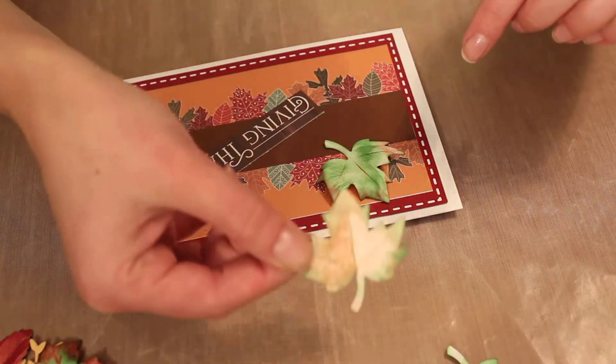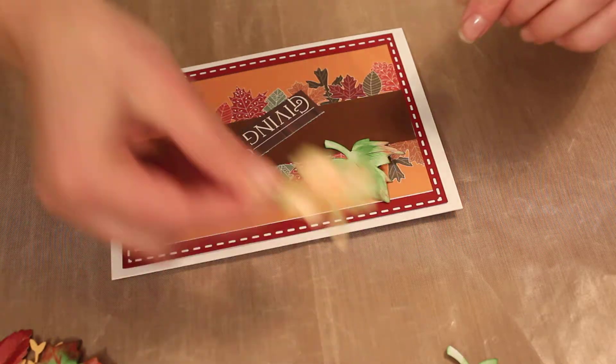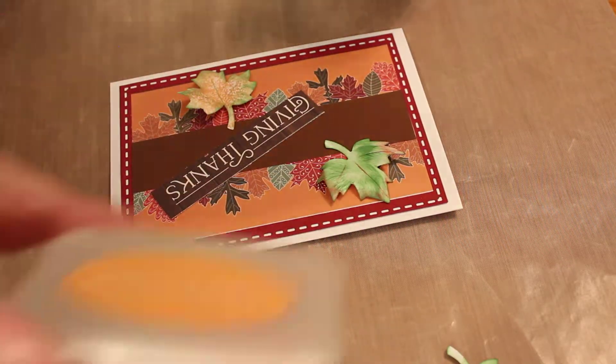On this one I did orange in the middle and the ends are actually pinkish. This one is sparkly so I like it.